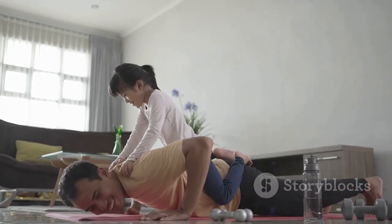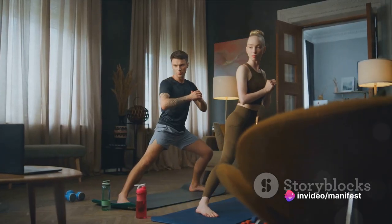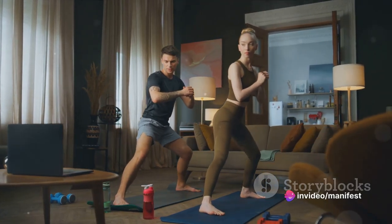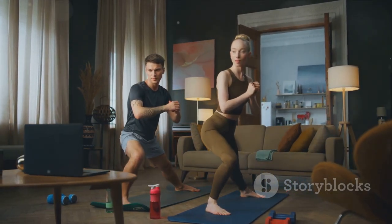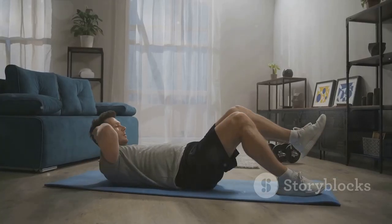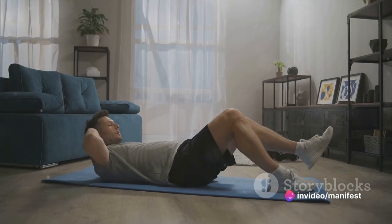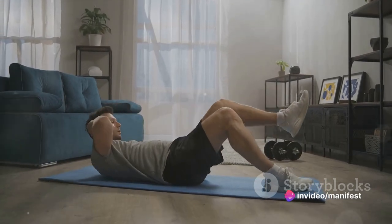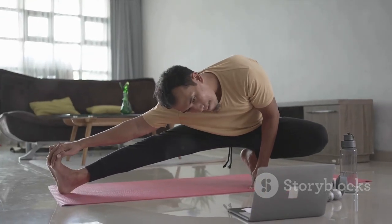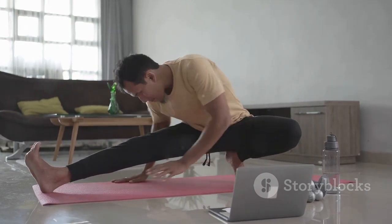The beauty of the burpee is in its simplicity — you don't need any fancy equipment or a lot of space, just your body, a bit of grit and a whole lot of determination. It's a full-on cardio and strength combo that's going to get your heart rate soaring and your muscles working overtime. Burpees are a total body conditioner — they work your arms, chest, quads, glutes, hamstrings and abs. They're a one-stop shop for building strength and endurance.